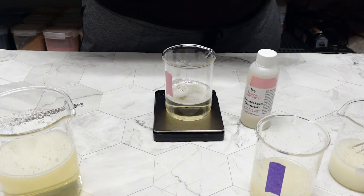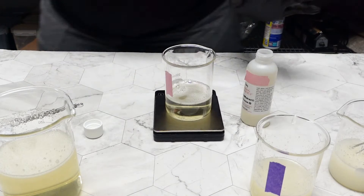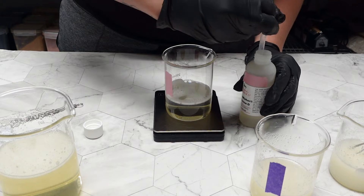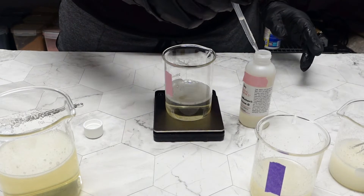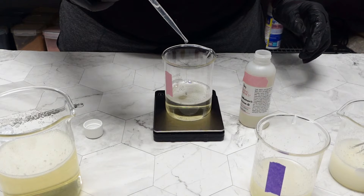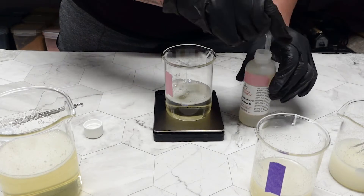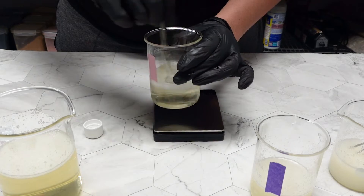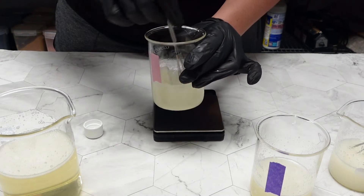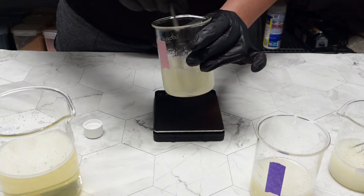Last but maybe least, we are doing Glucose D. I have 99 grams of liquid soap in this beaker and I'll be adding 1 gram of Glucose D. For this thickener you can actually add between 0.5% to 3% — so 0.5 grams to 3 grams for a 100-gram solution. Starting with 1 gram, I can tell during mixing it got a little bit thicker, though it's hard to see on screen.